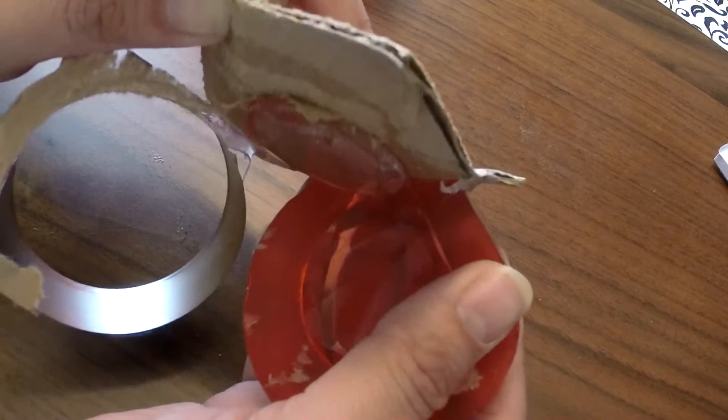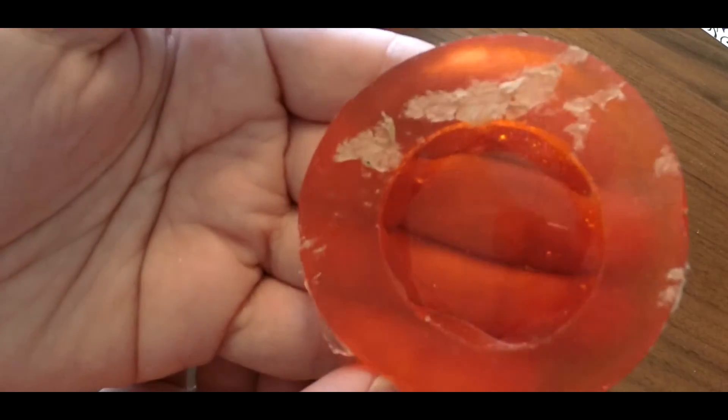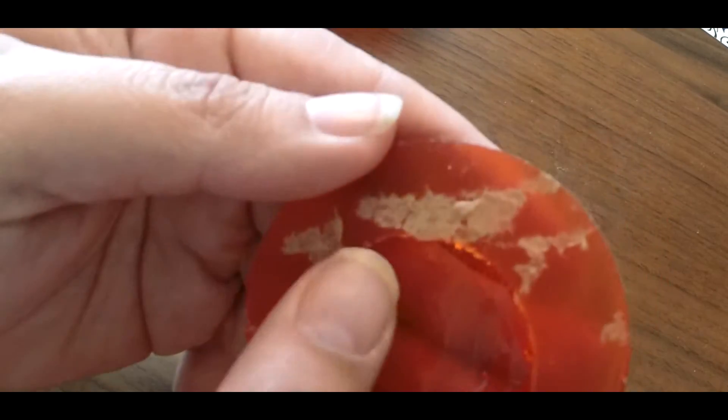Then you're slowly going to pull this off of the surrounding cardboard — it's going to come right off of the thing that you're molding. And there you go, there's a mold. To get that cardboard piece off, all you do is run it under water and it'll just pop right off.